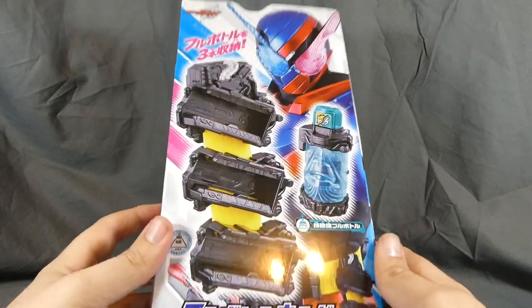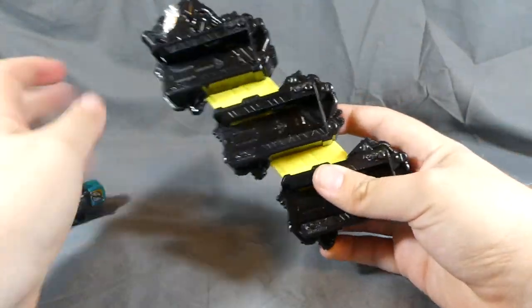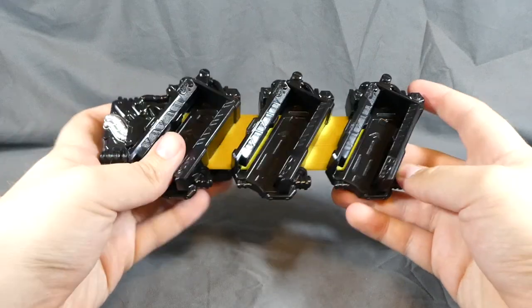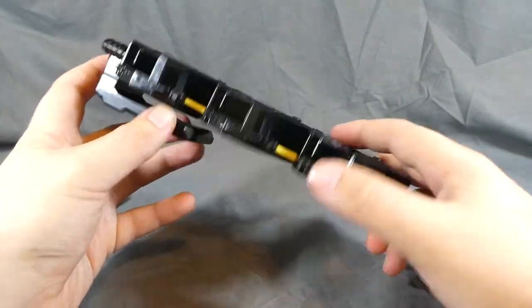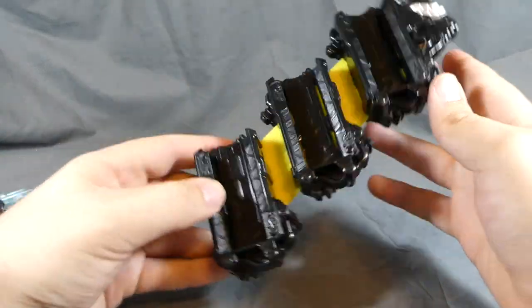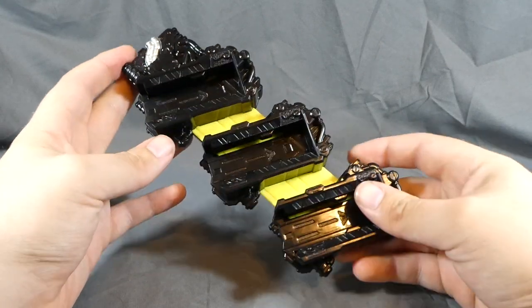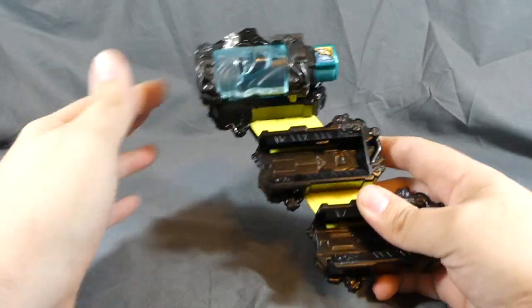Without further ado, let's go ahead and get this open and take a look. Here it is — it's exactly what you would think, very much like the Drive Shift Car Holder in terms of design. It is quite a bit different in terms of molding — there's no actual similar molding on this whatsoever — but design-wise it is nigh identical to the Shift Car Holder.